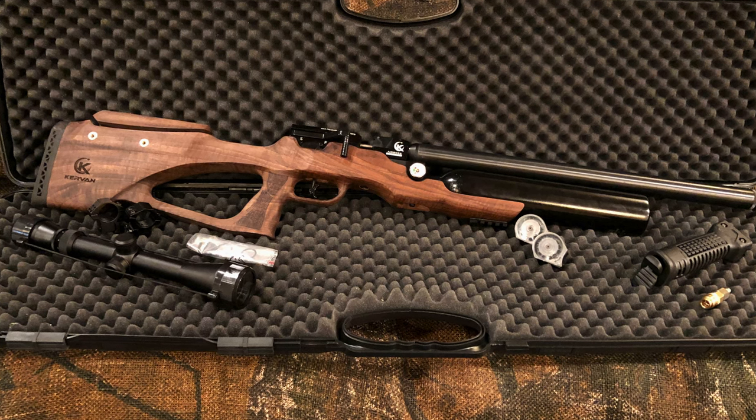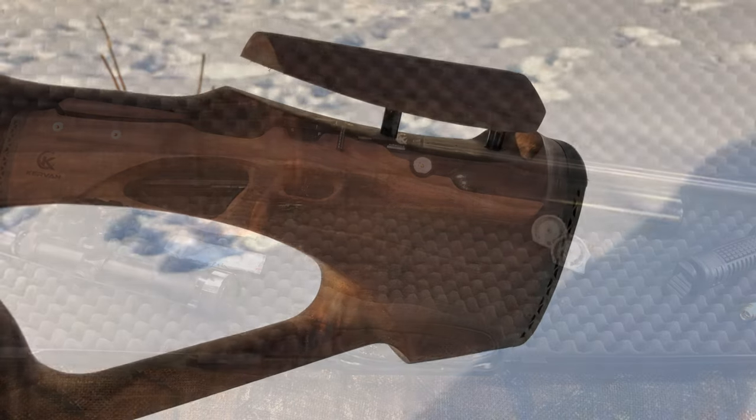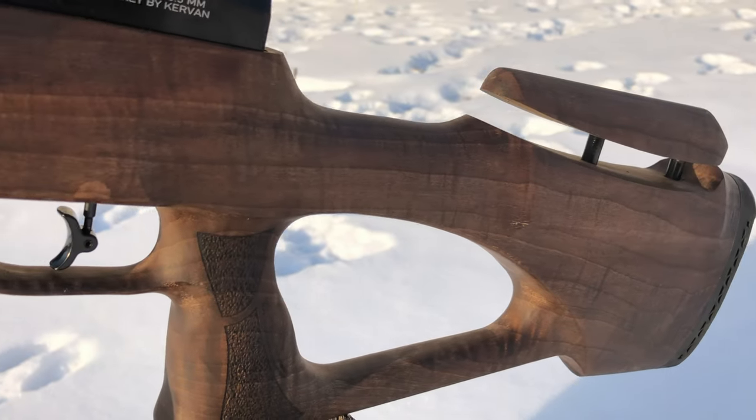The bundle includes a scope, scope mounts, bipods, and a quick female Foster fitting. All links are going to be in the description below.